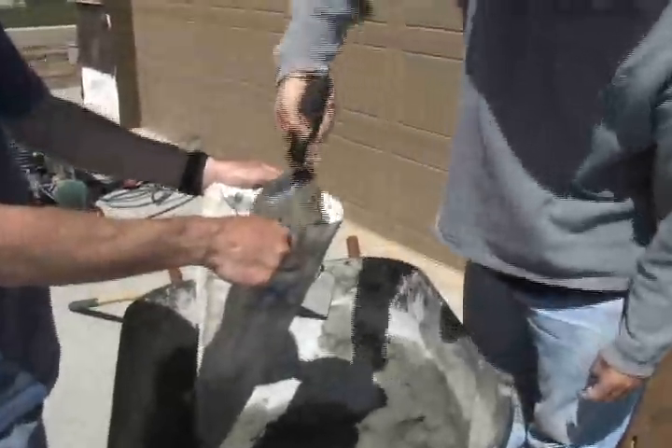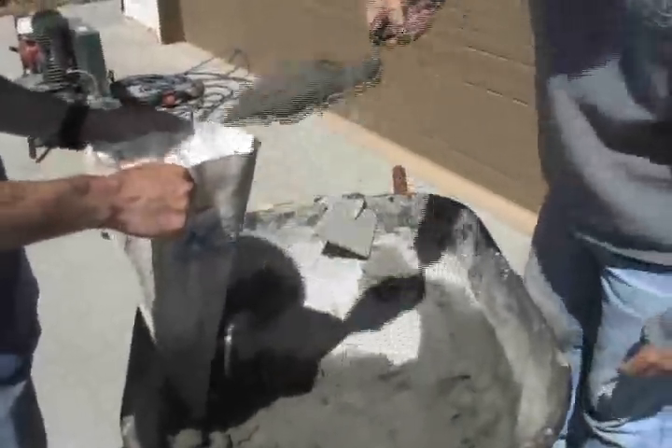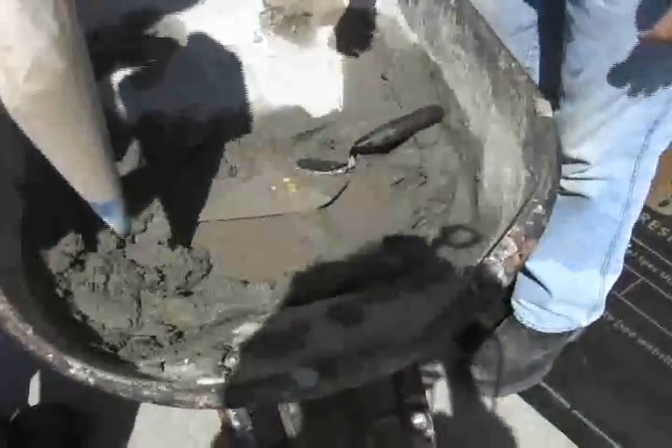We've got a grout bag. We've checked our mortar to make sure that it's still a good consistency. At this point, you really need to check your mortar to make sure that it hasn't dried out too much. If it's started to dry, you can add some water to get it to the right consistency.